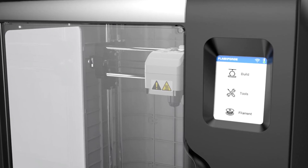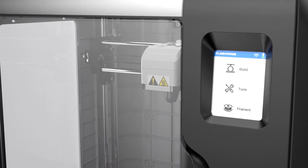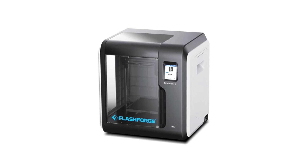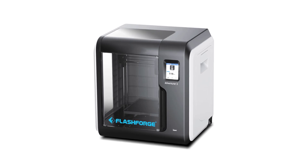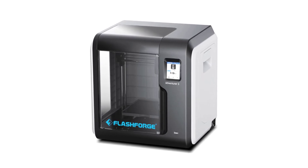To sum it up, the FlashForge Adventurer 3 is a minimalist, lightweight, and compact design built with performance in mind. It comes with multiple intuitive features such as a removable print bed, automatic filament feeding system, and built-in camera, all of which enhance usability and functionality.